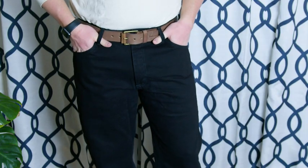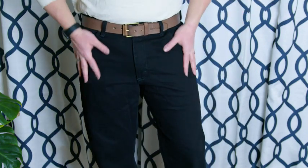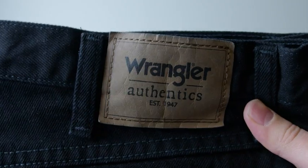Another thing I really appreciate is that they don't sacrifice on the looks of the pants while pursuing the durability. They look nice, and I feel like I could wear them just about anywhere. If you're looking for a long-lasting pair of pants, I would definitely check these out. An easy recommend.